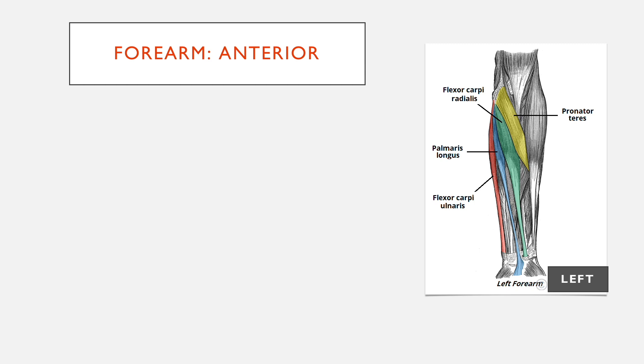We'll take each of these in turn. The anterior compartment of the forearm is made up of three layers, essentially, of eight muscles. The way to remember it is that there are four superficial muscles, minus one intermediate, which gives three deep muscles. And in total, that's eight.